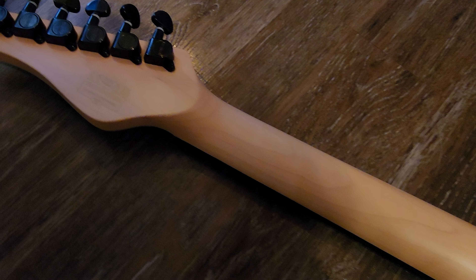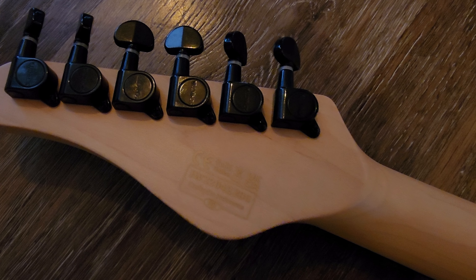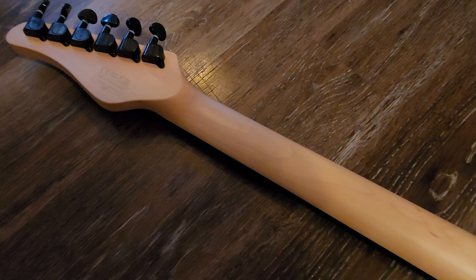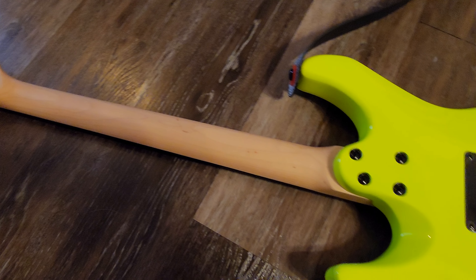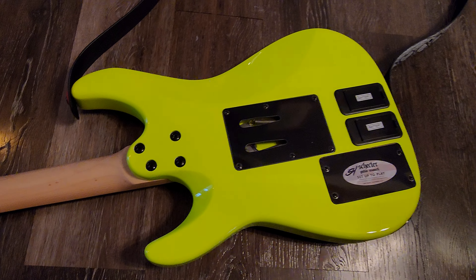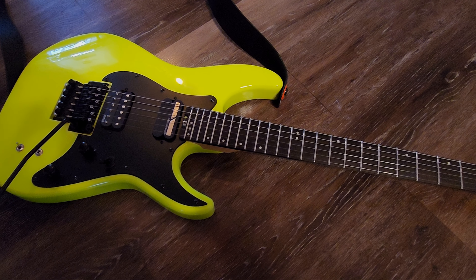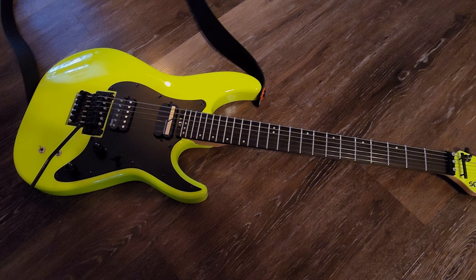It plays outstanding, looks outstanding, and that color is just amazing. It has Schecter-labeled tuners. If you look at the headstock, it's a nice straight string pull — I like to see that. It does have a string tree bar on it.